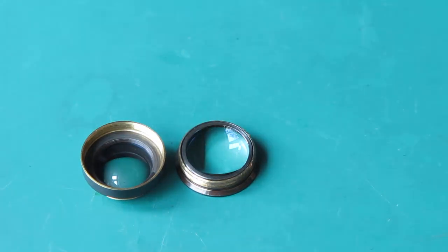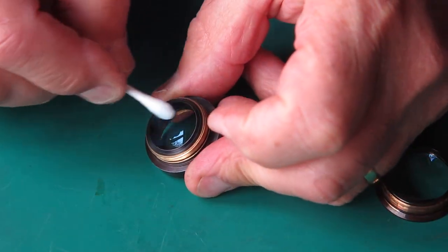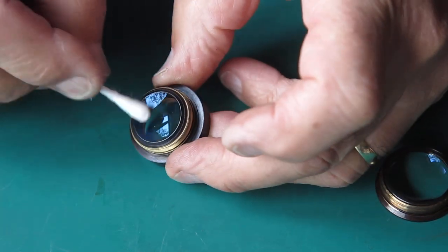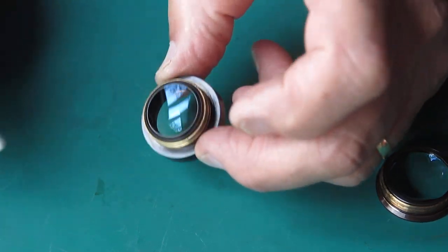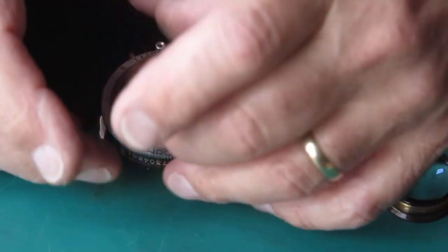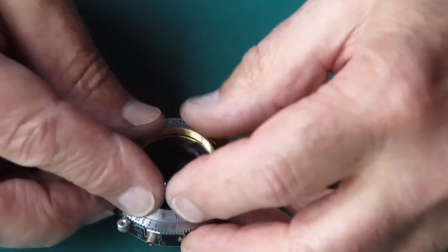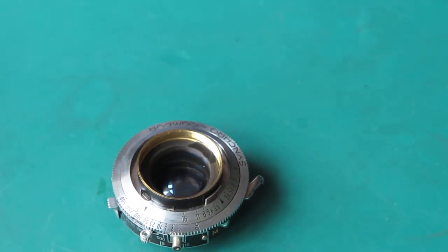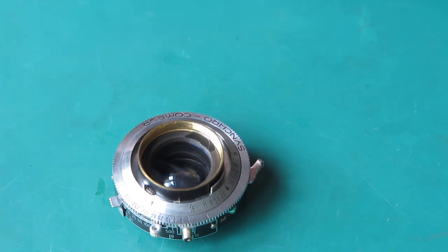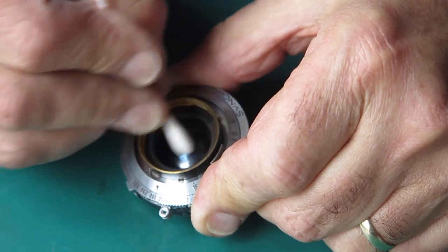Now I can clean the glass on those two pieces. I'll start with the centre group — I'm doing the inside surface of the centre group, the surface that faces the shutter blades. I'll just screw that into the shutter body and again I'm doing it up as tight as I can with my fingers; I'm not using any tools on that. Now to clean the inside surface — or rather the outer surface — of this glass here, the surface facing the front.